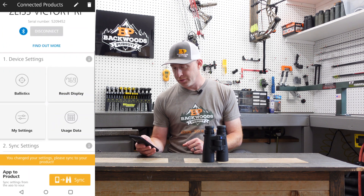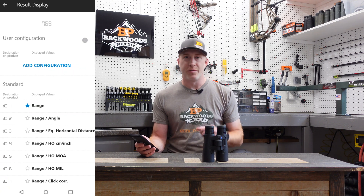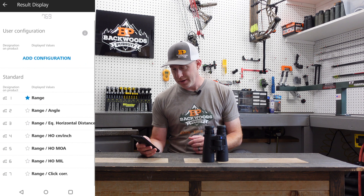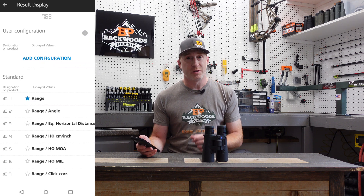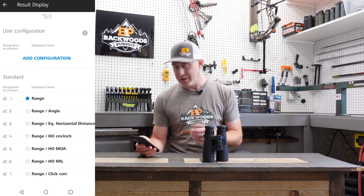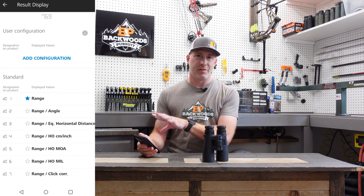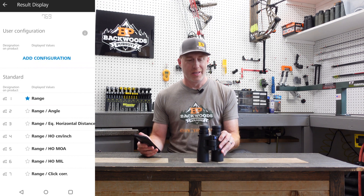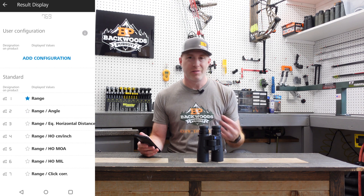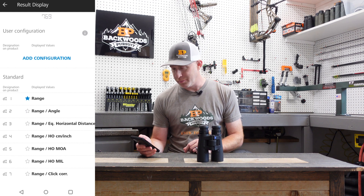Let's start with the results display. This is really personal preference for what you're going to be using this for. There are seven default configurations you can choose from in this unit. This is one of the reasons I like using the app rather than the unit itself — in the unit it just says DI1 or DI2, so you have to remember what that means, whereas the app describes each one clearly.